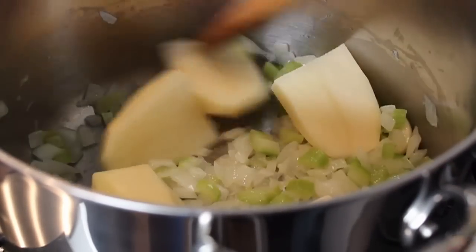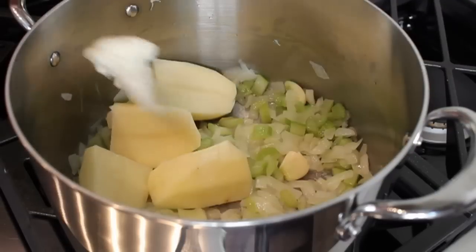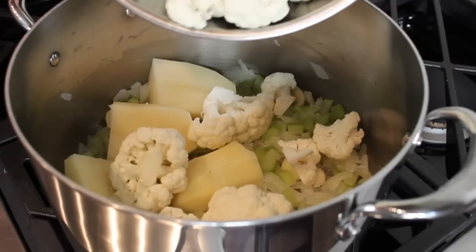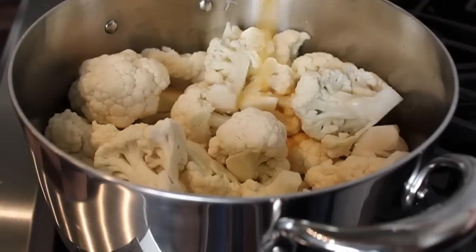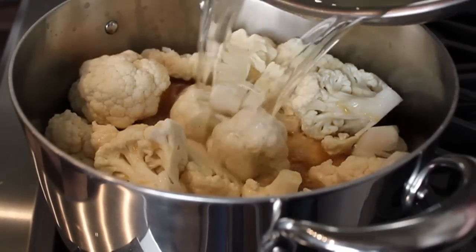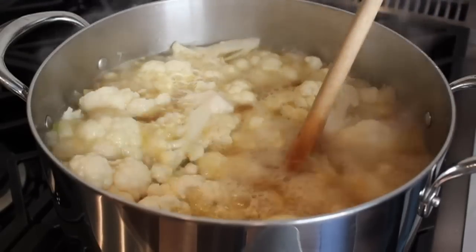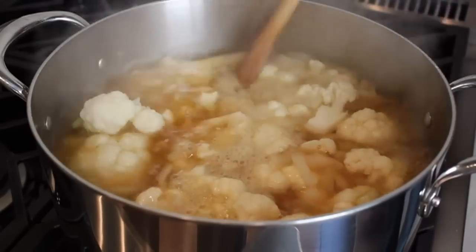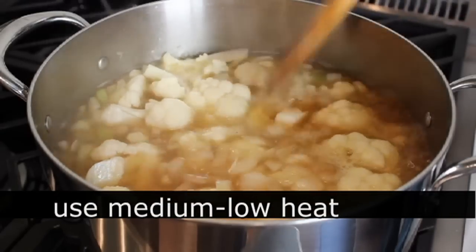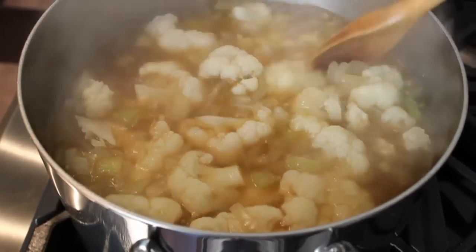We're gonna throw in one russet potato that I just peeled and quartered. That's really gonna give the soup a great texture, give it a little bit of thickness, just a little extra starchiness that the cauliflower really doesn't have. We're gonna dump in our cauliflower, throw in a quart of chicken stock or broth, and also a quart of cold water. You could use all broth, or if you're doing this vegetarian style you could use all water — it doesn't matter. Turn the heat up to high, bring it to a boil, then back the heat down to medium low to keep it at a nice steady simmer. That's gonna simmer for about 30 minutes.